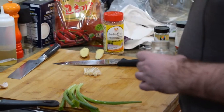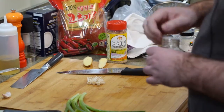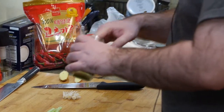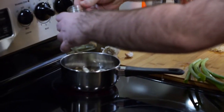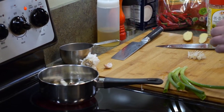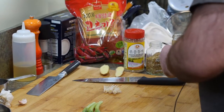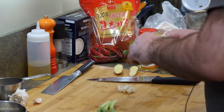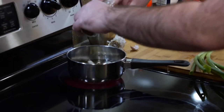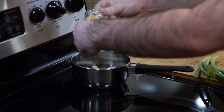Mainly Szechuan peppercorn — that's essential. A little bit of fennel seed, just a few, not a lot. And cumin seeds — apparently some places in China they put cumin in it too. A little bit more cumin, twice as much cumin as you did fennel. You don't have to put these if you don't want, but we have all these spices so I'm just going to use them.